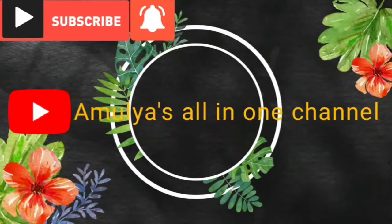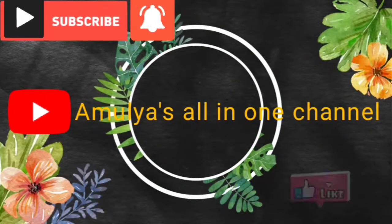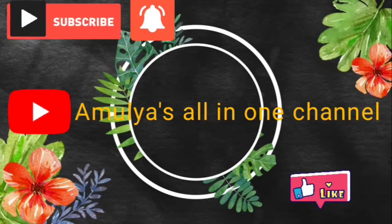Hi friends, welcome to my channel. Please subscribe to the Amulya Salinwan channel and press the bell button for more updates.